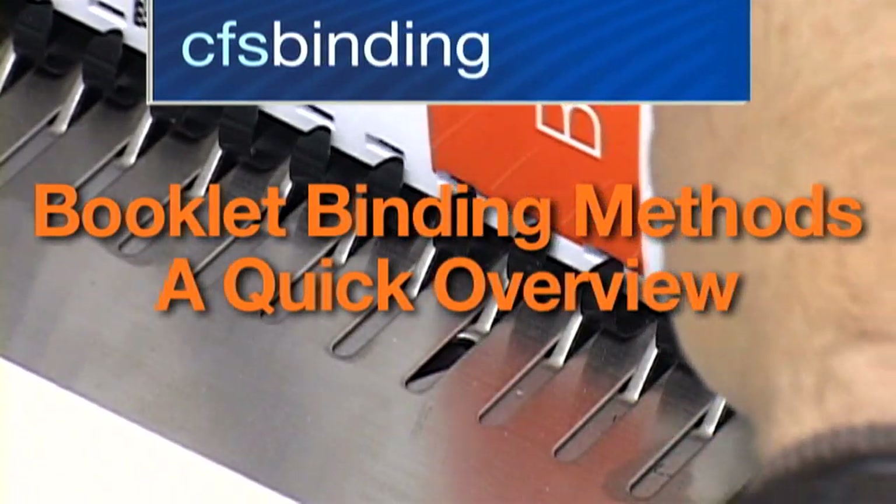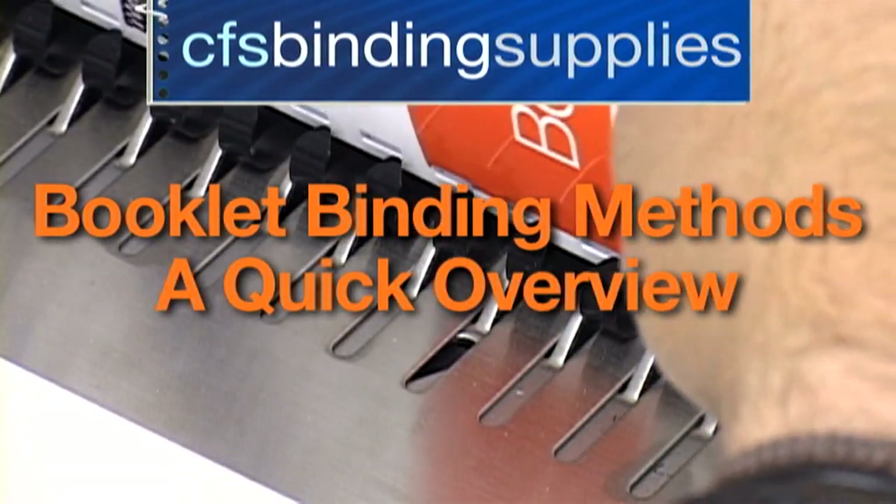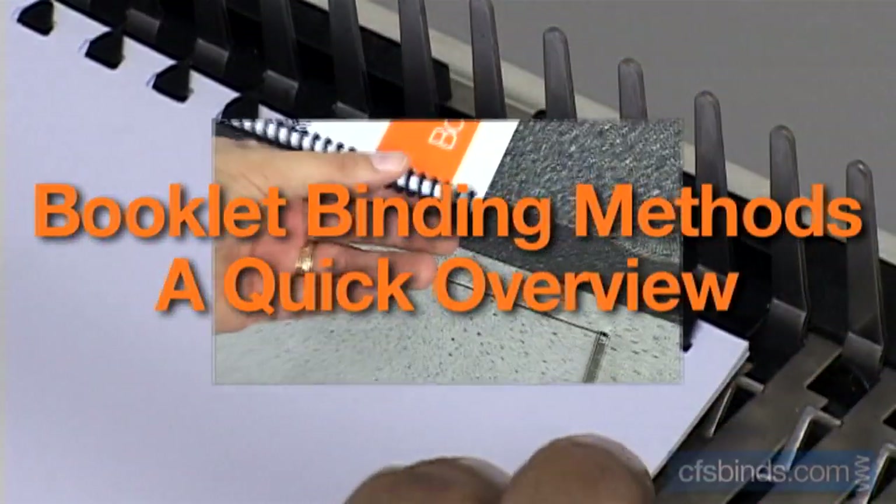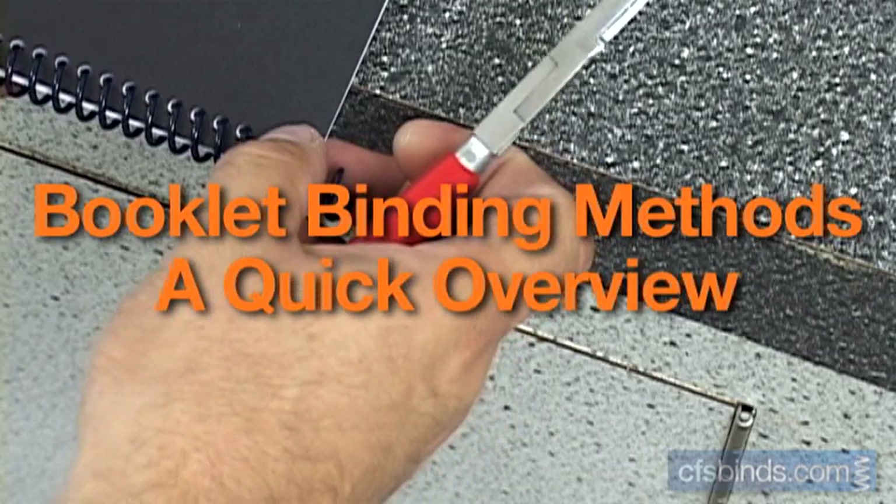Hey, it's Chuck, one of the CFS product specialists, with a quick overview of popular book binding choices for your documents. This video is ideal for someone new to binding or who may be looking to switch binding methods.